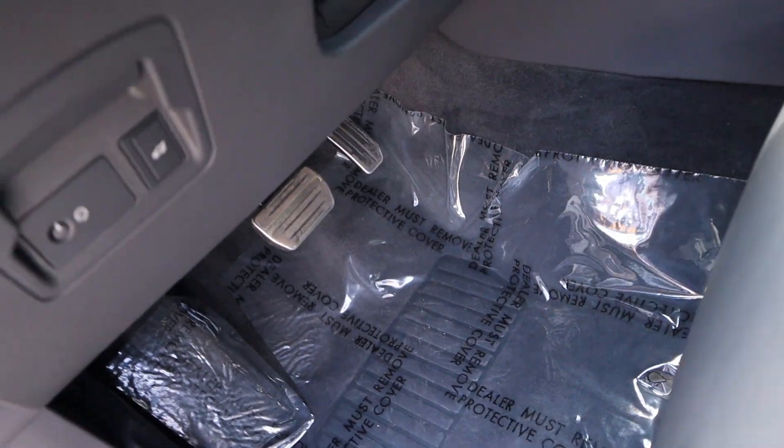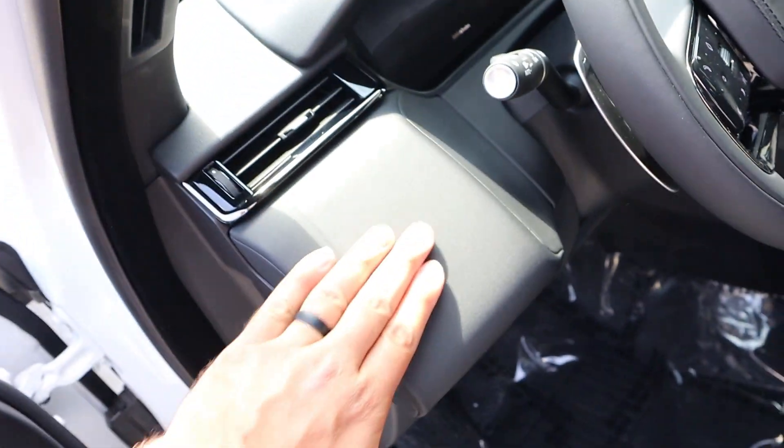Look at the pedals — they actually look pretty fancy. You've also got the hatch button by the driver's footwell, and then really nice trim here on the dash.